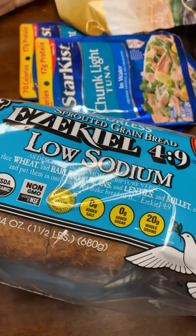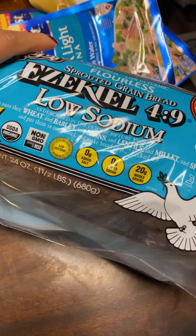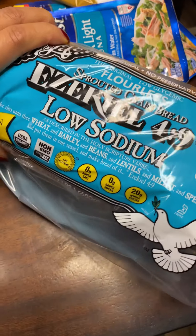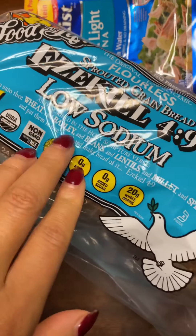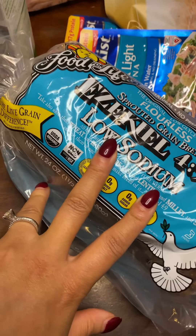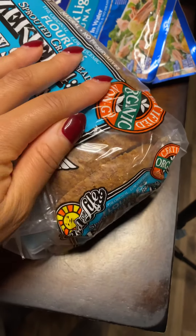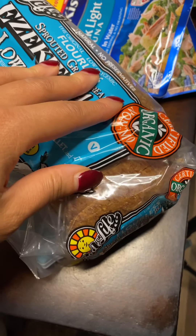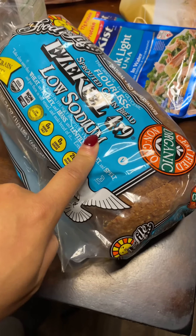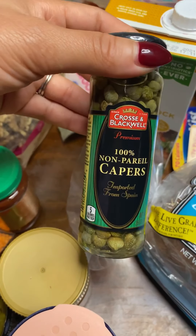We're doing low carb and trying to stay away from white flour and corn. I've been hearing a lot about Ezekiel bread — it's flourless, made with wheat, barley, beans, lentils, millet, and spelt. It's supposed to be great for your body and digestive system while still giving you that bread experience. You can find it in the frozen section at Kroger for around four or five dollars. We'll mostly use it for breakfast. I also got free-range chicken stock.